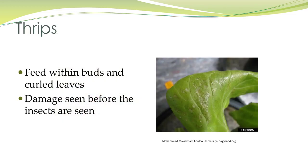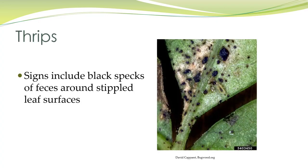You're going to see the damage before you see the insects. They feed within buds and curled leaves, and you see the silvery appearance of this leaf here — that is indicating the rasping, sucking mouth parts of the thrips. You'll also find black specks of feces or frass around the stippled leaf edges.